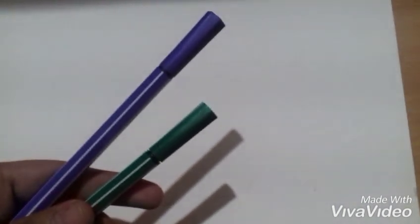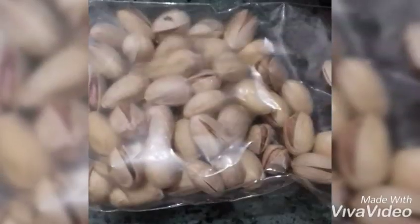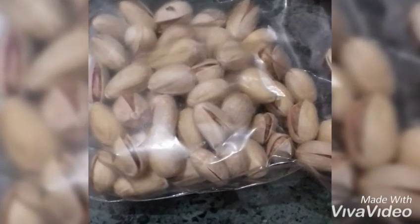A plain white sheet of paper, some sketch pens, oil pastel colors, brushes, a piece of cloth, watercolors, pistachios and water, some pencils and erasers.